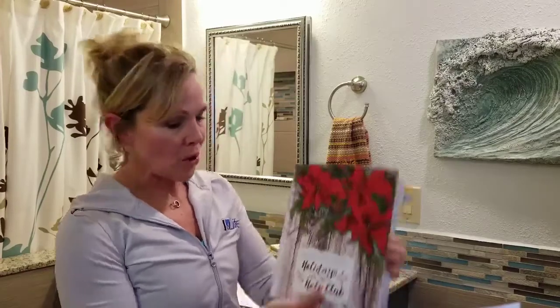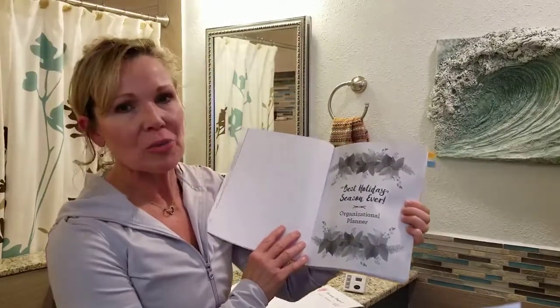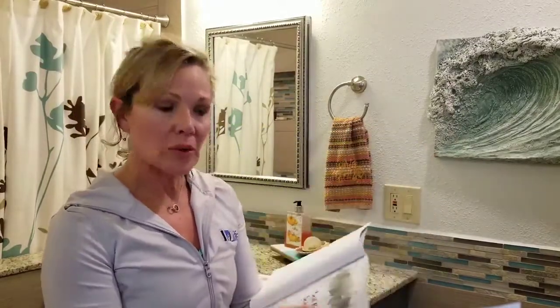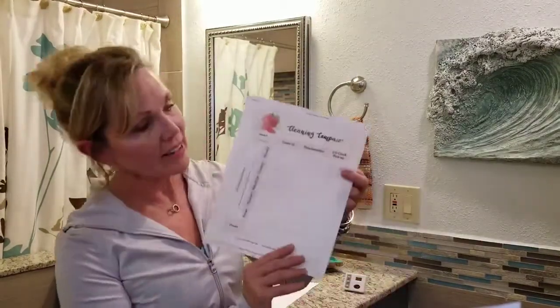I'm Melissa with Help Club for Moms. I'm here to share another organizational form out of our wonderful Holidays with Help Club. I'm co-creator of the Best Holiday Season Ever Organizational Planner, and today we're going to cover the cleaning compass and I'm going to show you what a printed version looks like.